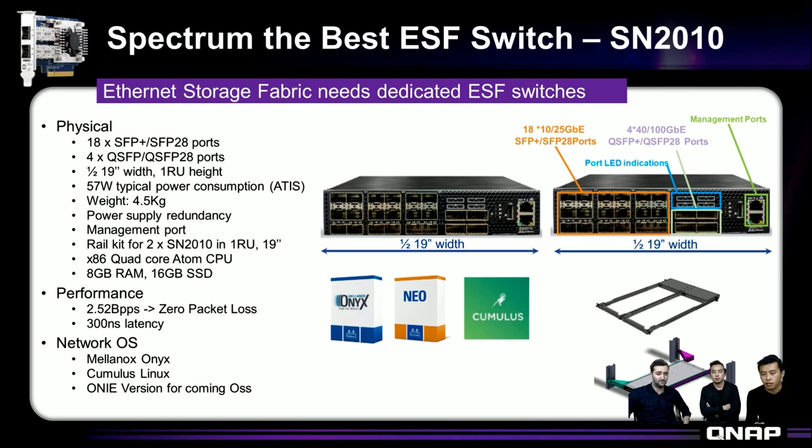In this slide we can see the basic physical I/Os and details about the switch. Our switch is half-width, so the benefit is that you can use 1U height and have full redundancy if you pair two SN2010 switches. You don't have to waste another slot if you need at least two for HA. That is what makes this amazing.